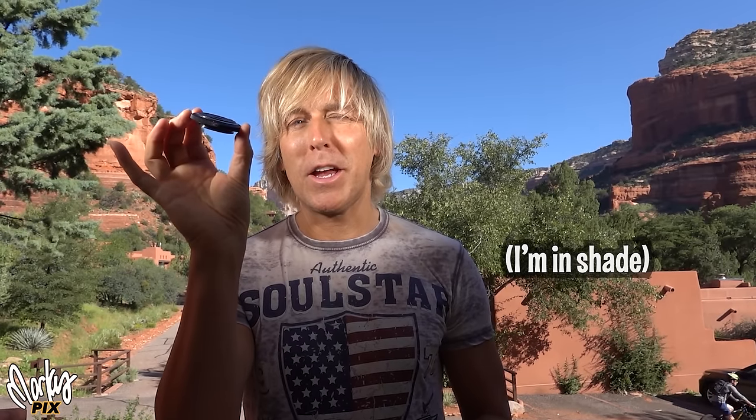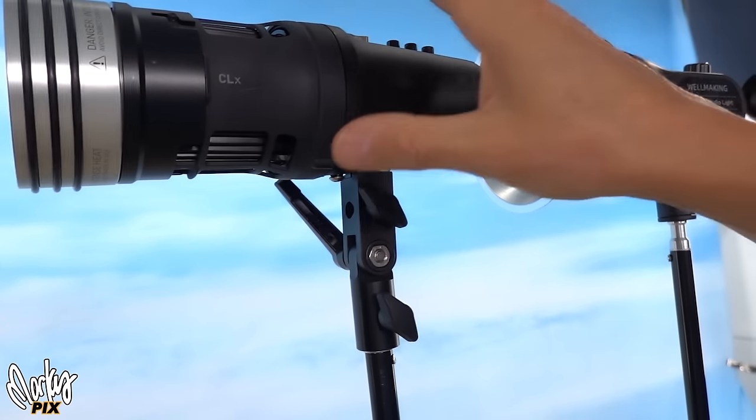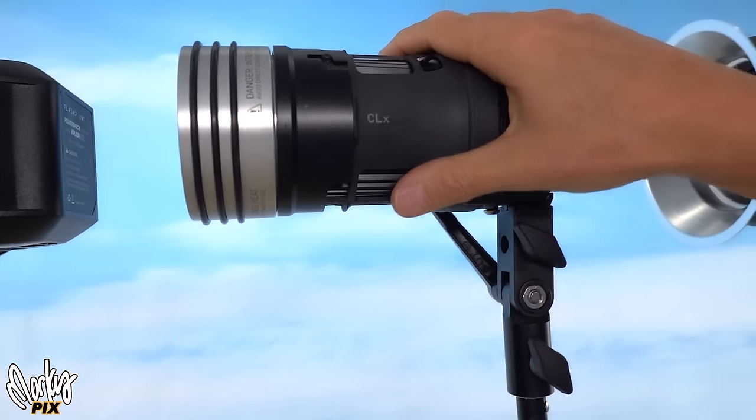Here's a video of me using two Stellas on a balcony in Sedona — I have them really close to my face. And here I am using a couple of them in Bora Bora. You need at least two of them to be bright enough. This one is $1,300, so the price and the weight make this something that needs to be beat.